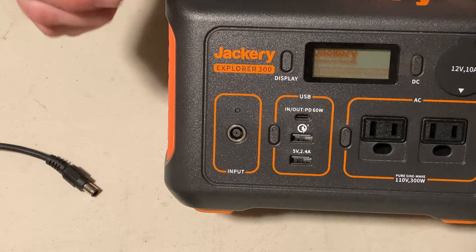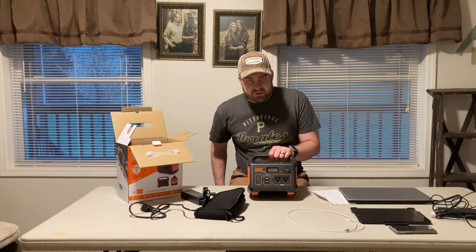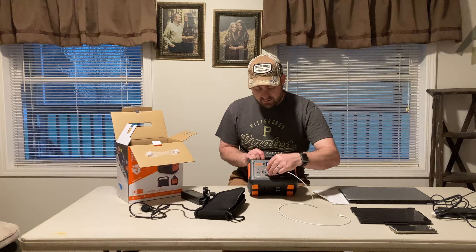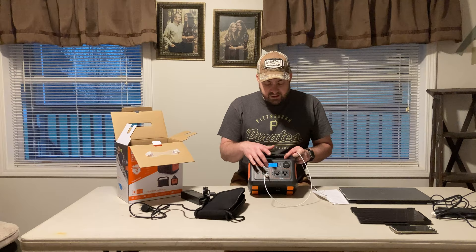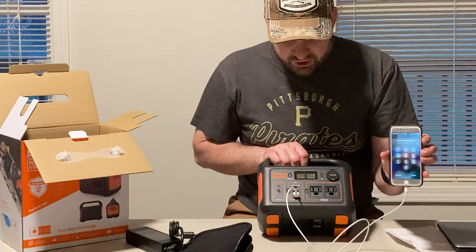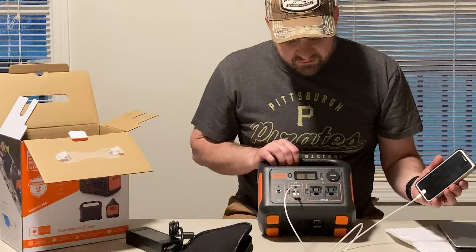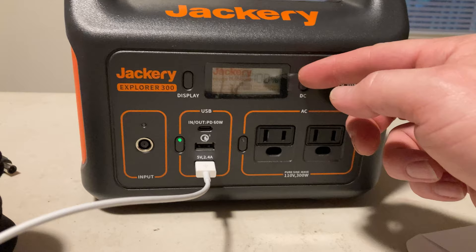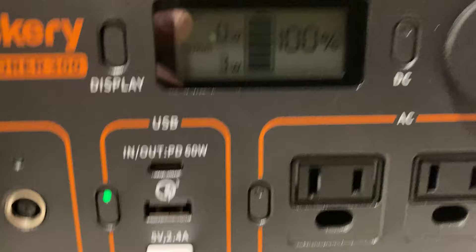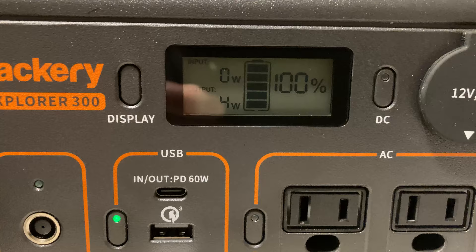Let's go ahead and run some tests using the USB output. There is currently no incoming or outgoing wattage. We'll plug a standard iPhone in here — the iPhone shows charging and it's taking about two to four watts. Let me give you a closer view. You can see three watts, and it's gone up to four watts now — so about four watts charging. There's six watts on this iPhone.